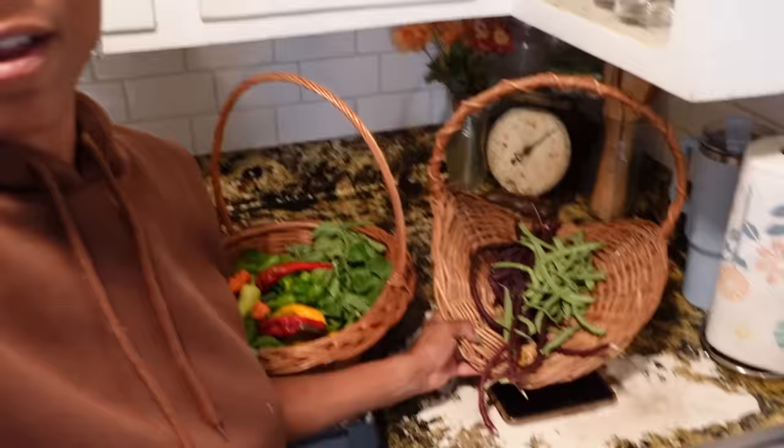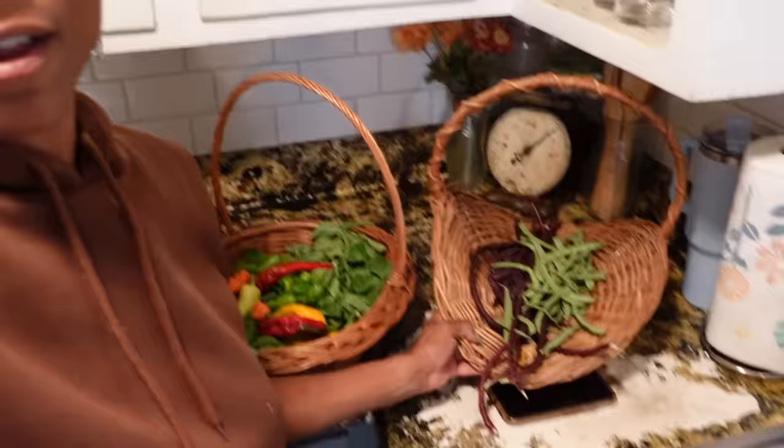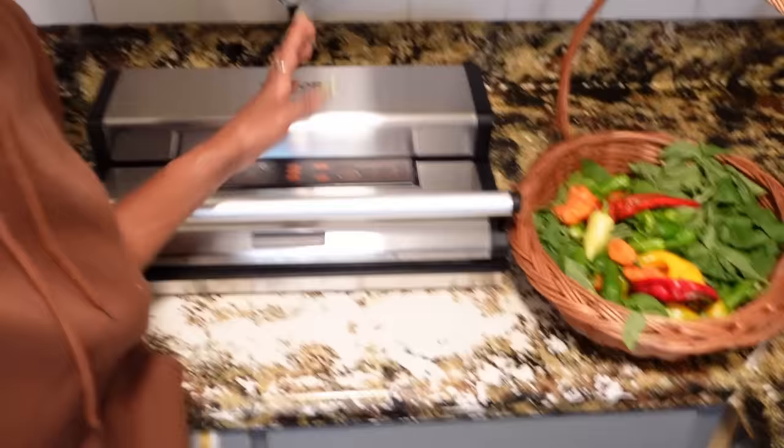So that's what I have right now. I'm going to blanch the green beans, I'm going to flash freeze them, and then I'm going to vacuum seal them, because they should last longer vacuum sealed and frozen.